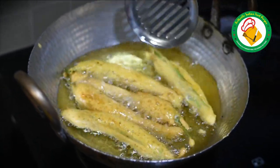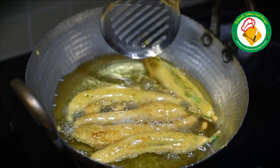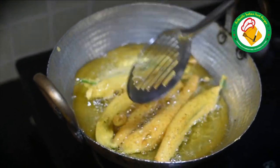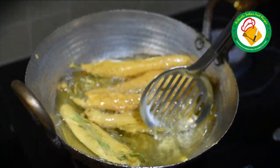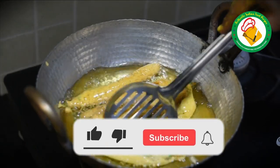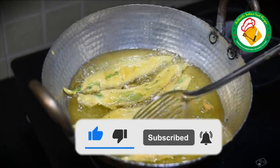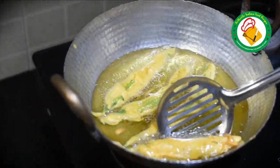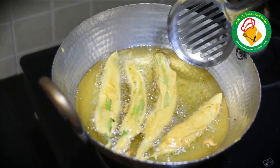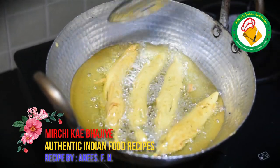We have to fry it on medium heat. If it is too fast, it will let out the air and keep warm. If it is too slow, it will soak up a lot of oil. We are frying it on medium heat. We will change the color and remove it. We will fry it all on medium heat and take it on the plate.